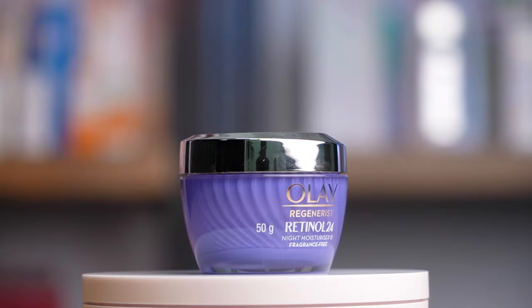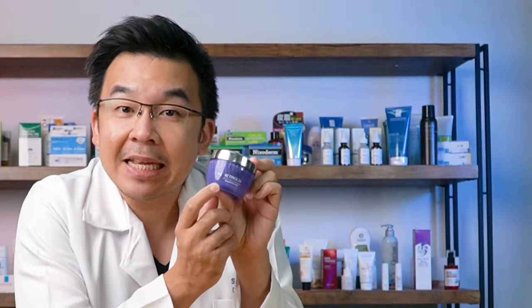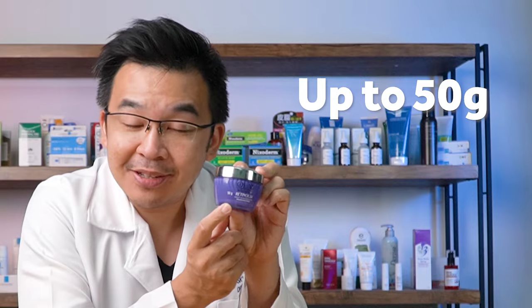What caught my eye was the packaging and the price it was selling for. In Malaysia, the recommended retail price was about 110 ringgit. The reason why I'm saying it's affordable is because it's 50 grams.